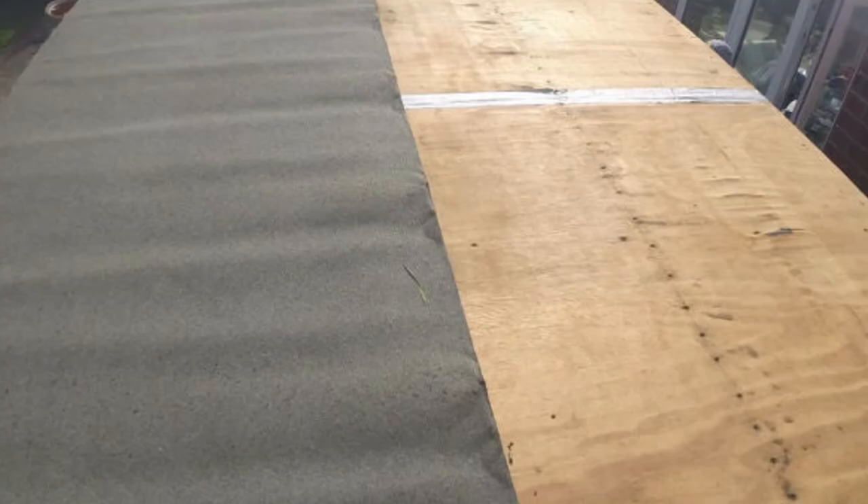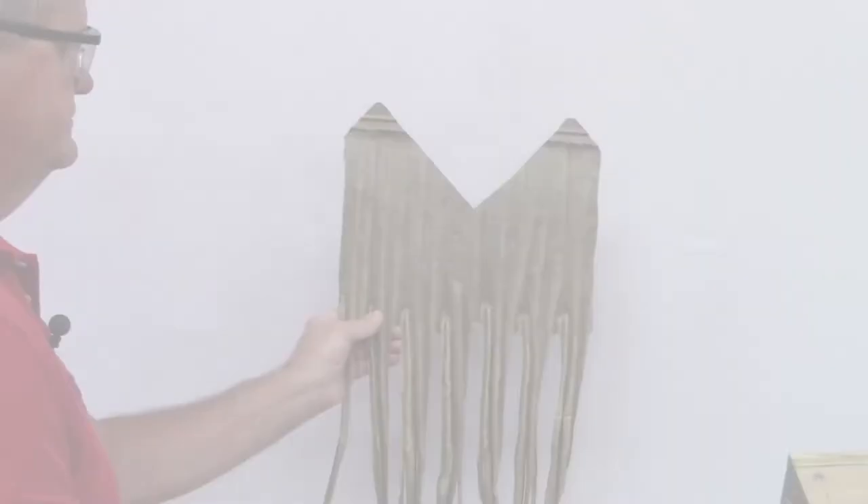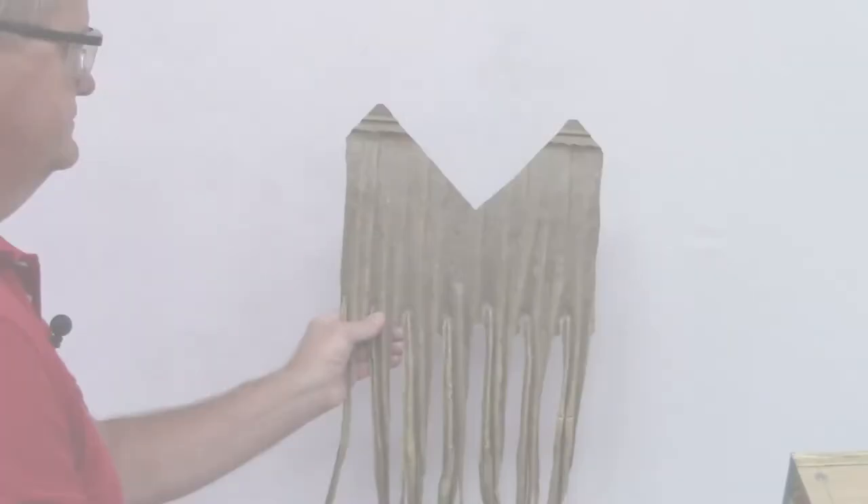If installing over a plywood substrate, I'd recommend putting down a layer of roofing paper before installing the thatch panels. Other than that, there is basically no difference to the installation.